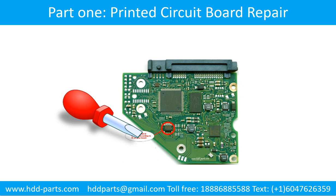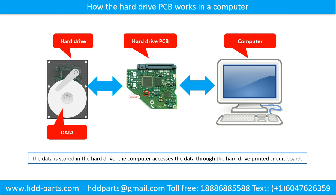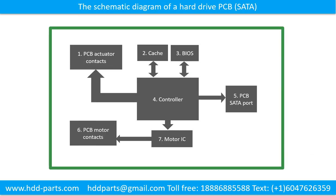The Hard Drive Printed Circuit Board Repair. How the hard drive printed circuit board works in a computer: the data is stored in the hard drive, and the computer accesses the data through the hard drive printed circuit board. The schematic diagram of a hard drive printed circuit board — we use a SATA hard drive as an example.